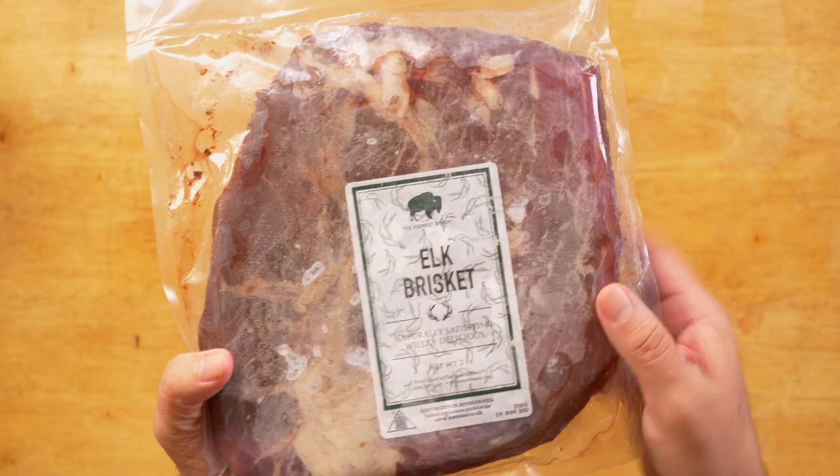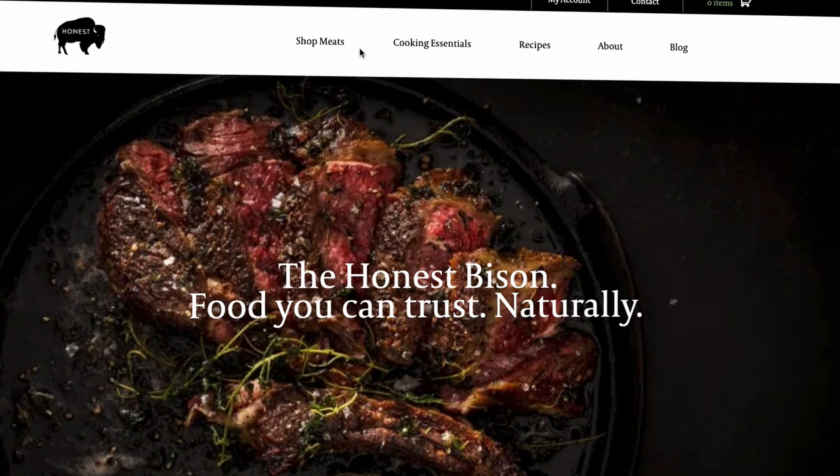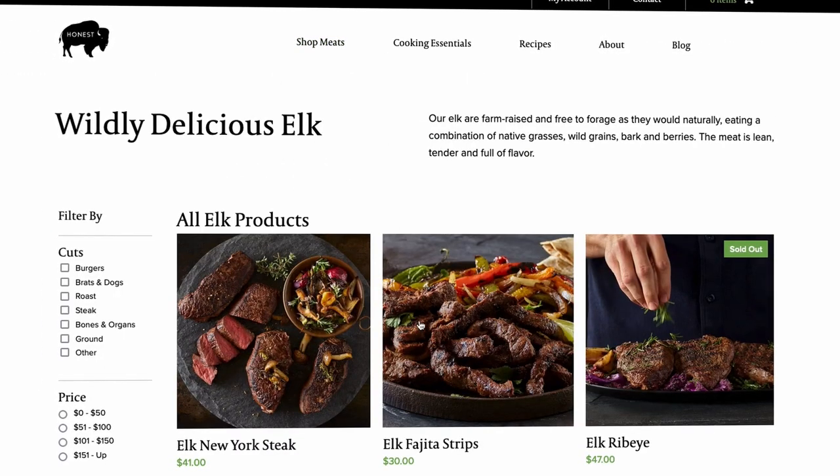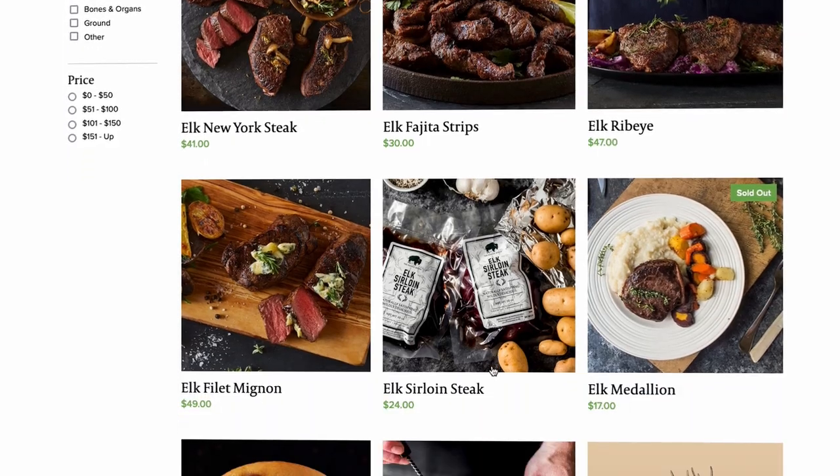Getting back to our venison jerky — today we are going to be playing around with this amazing elk brisket I got from the Honest Bison. I really want to give the Honest Bison all the credit for opening my mind to all these amazing meats. I can't recommend the Honest Bison enough. If you are planning to try this recipe at home, I'm leaving a link and discount code in the description so you can save money and enjoy this fabulous meat.